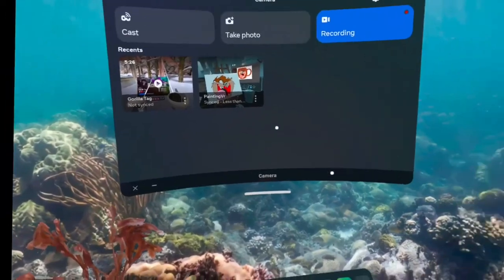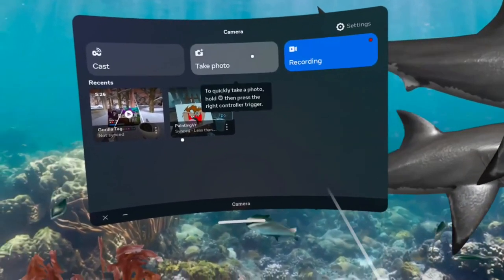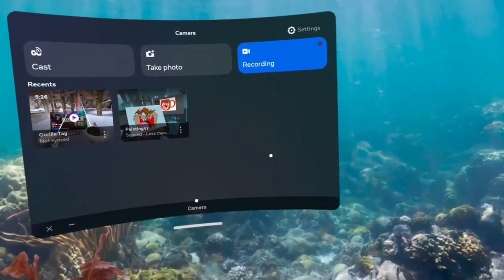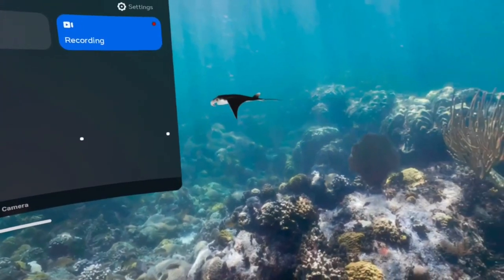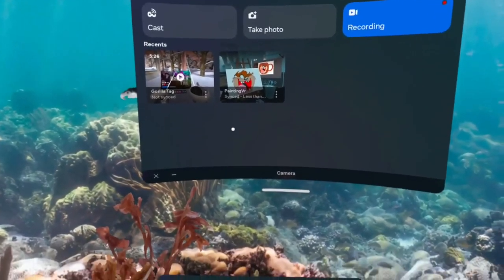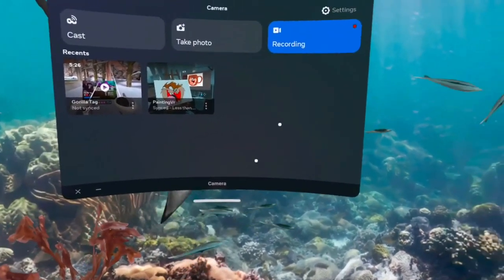If you're a content creator making videos, just like I've been doing on my channel, you don't need to be plugging in your headset to your PC or laptop and loading up SideQuest. I mean, you still can — there are plenty of other little options there if you want to do that.